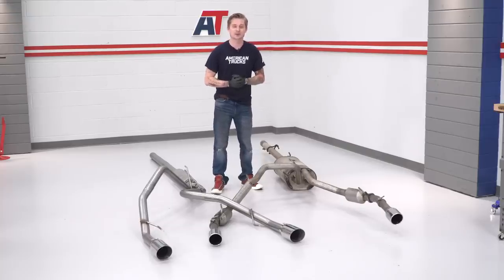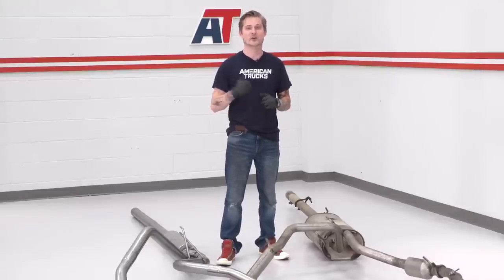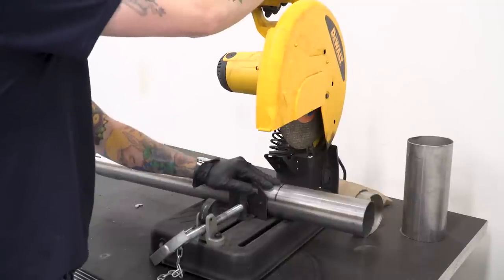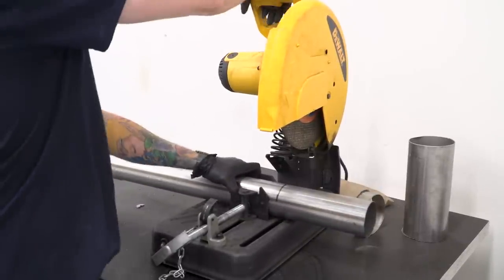Now that we have everything mocked up, let's go ahead and make that cut to our extension pipe. We're working with a 140.5-inch wheelbase, so we have to make that pipe 23 inches. We marked this for 23 inches in length — we're taking 8 inches off since we're working with a 140.5-inch wheelbase. Let's head over to the chop saw.